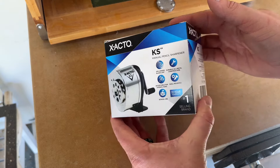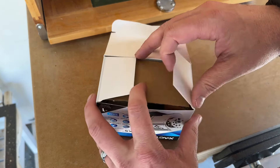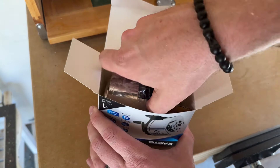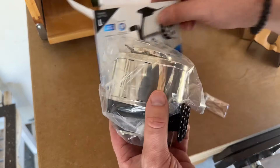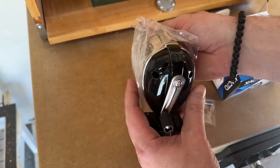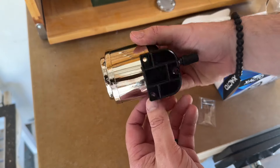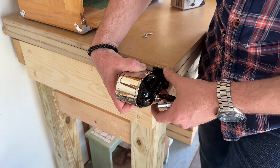All right, guys, so here it is — just a normal manual pencil sharpener. I'm going to open it up for you and kind of show you what's in the box here. It comes pre-assembled and has some screws with it. Very basic. It's got all your holes for all your different size pencils. All metal construction. Ran me about $22. Not too bad.